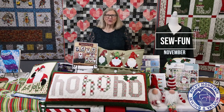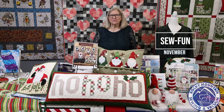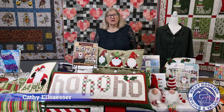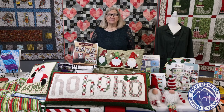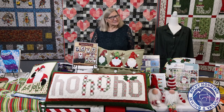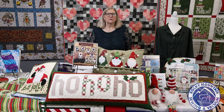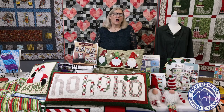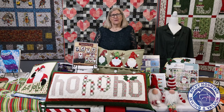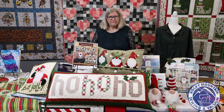Hi and welcome to Rocky Mountain Sewing and Vacuums November 2021 Sew Fun. I'm Kathy Alsesser and if you've been following us online you'll know I did the Sew Fun for November of last year, so I've had a whole year to sew up some stuff. I didn't do Thanksgiving stuff this time, but it is Christmas season and I can't resist sewing for Christmas, so I'm going to show you that stuff first.